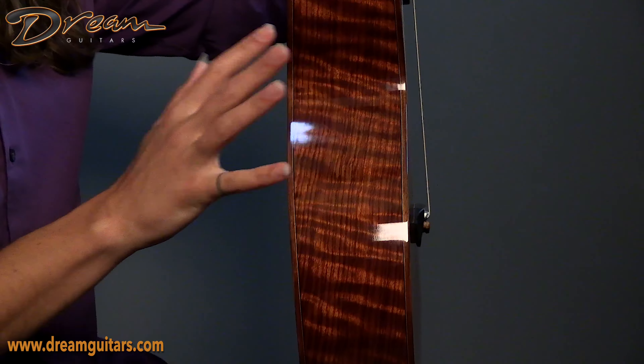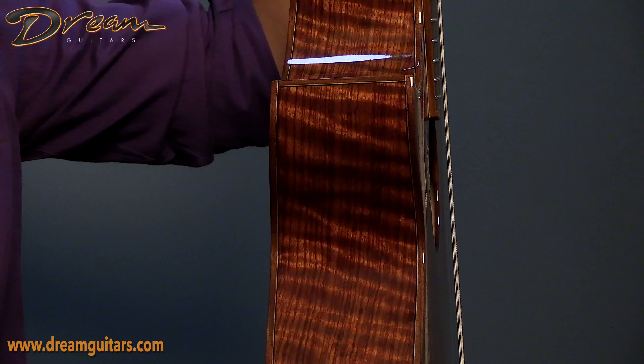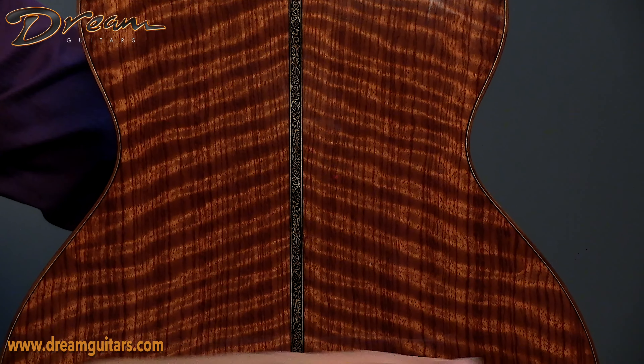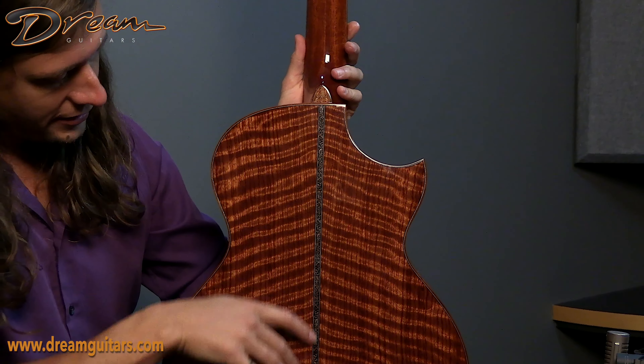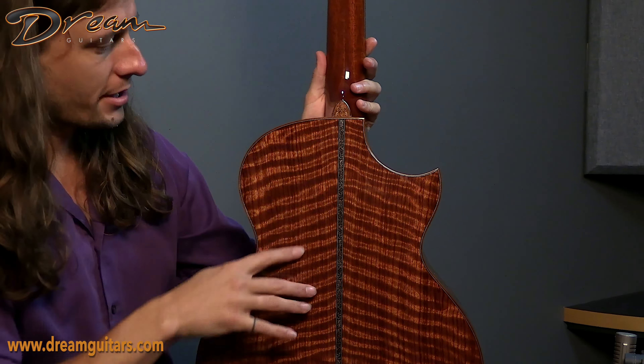Coming over to the side, now you get to see that bubinga or African rosewood — really gorgeous, beautiful caramel coloration. And the back has that really tight striping figure. There's a little bit of chatoyance to it, which is why I'm joggling the guitar back and forth like this — that three-dimensional water effect, which really makes you kind of dig into this thing. It's got a lot going on. And then we have the continuation with that central strip, sort of a curving vine up there to the heel cap as well.